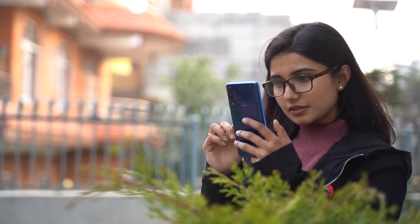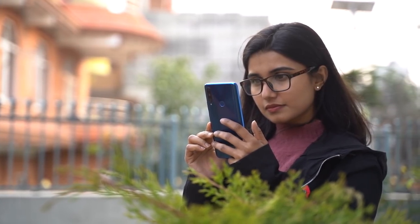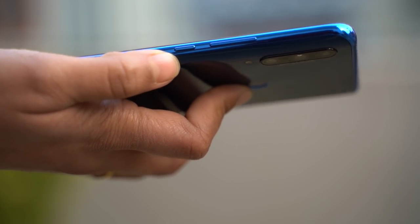The curved design gives a good feeling in the hand. There is a brushed light effect along the side frame of the case. However, the notification LED has been removed.